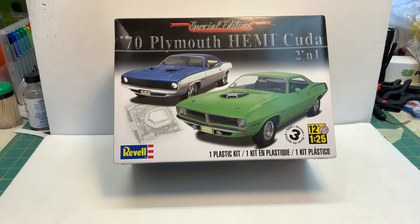Hello YouTube community, this is Sammy from California with a new introduction to a new build. I'm going to be building the 70 Plymouth Hemi Cuda 2-in-1 by Revell.